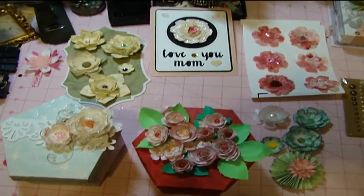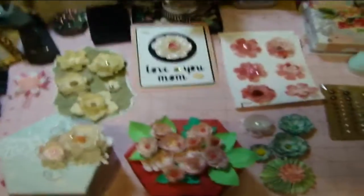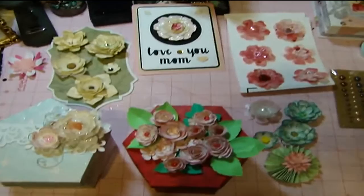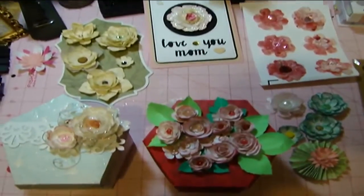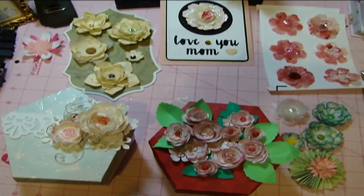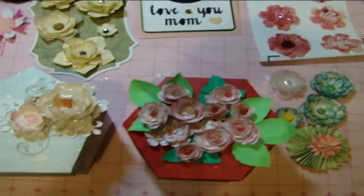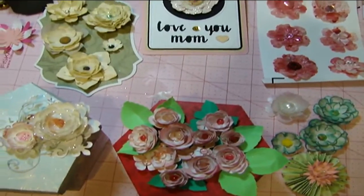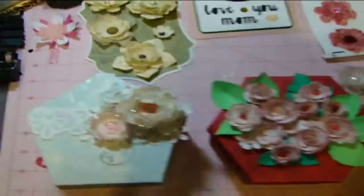Hello there, my crafty friends. This is Ingrid. I'm coming to you with a video to show you some of the projects I worked on. Some of these projects I've done in the course of six or seven months. I've been pretty sick, so I haven't been able to do any major projects. I have done several other projects that I'll show you in another video, but let me just show you here what I've done so far.